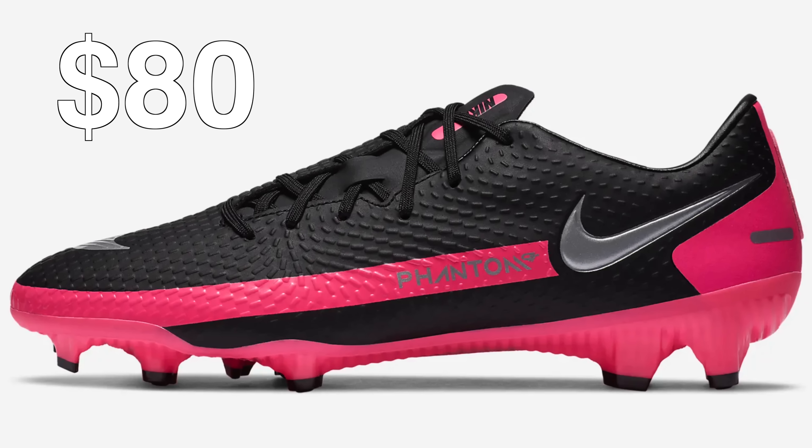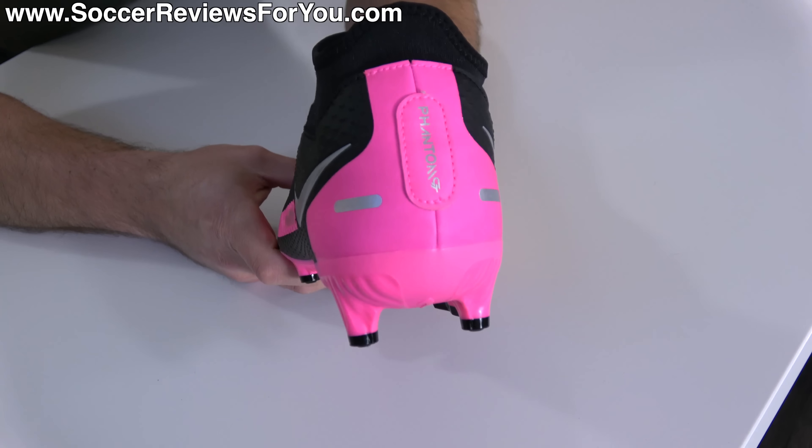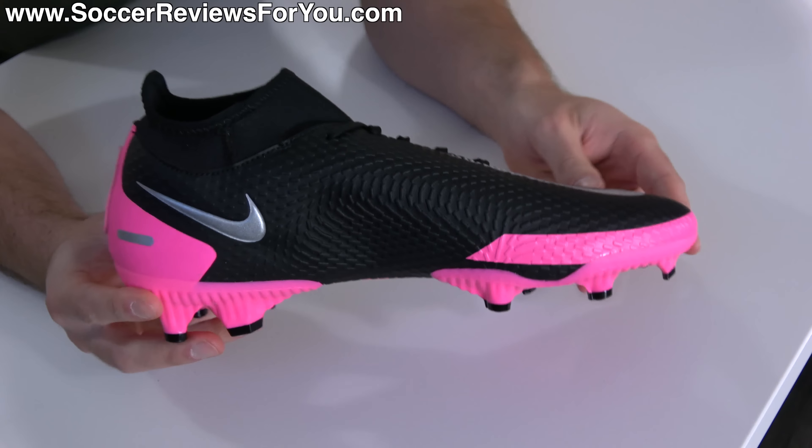But what if you want a DF collar? Well, you can spend an extra $5 and buy the Nike Phantom GT Academy DF, which of course includes a collar and retails for $85. And from a quality perspective, it's nothing more than just okay.